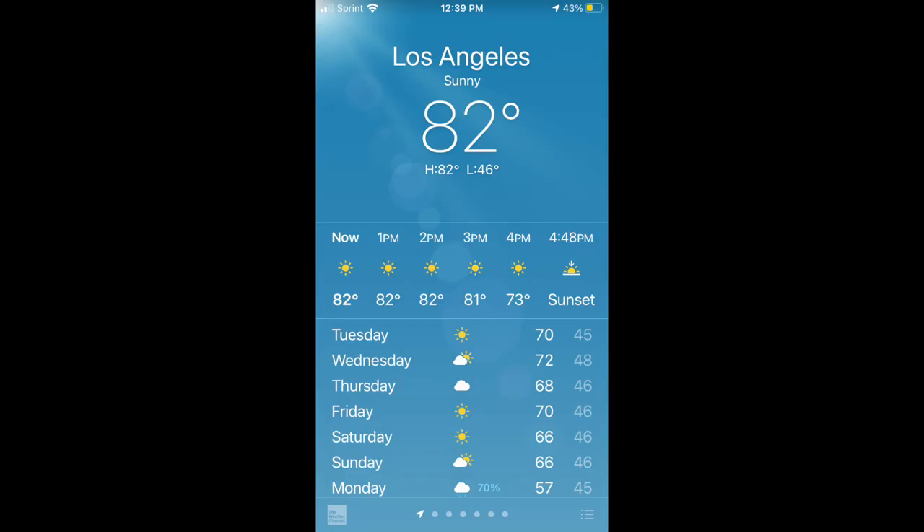Christmas is upon us, and temperatures have been dropping everywhere. Even here in LA, the mercury is all the way down to... never mind. But I'll tell you one place that is cold: Scotland. 36 degrees in Edinburgh right now. And if there's one thing Scots know as well as anyone, it's that nothing makes cold weather a little more bearable than a hot drink.